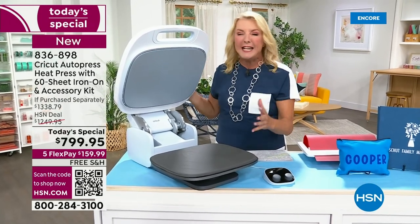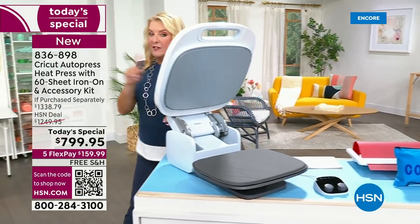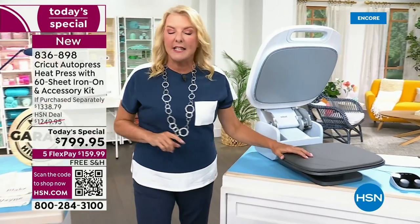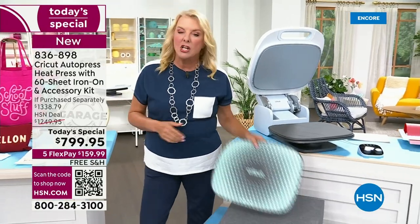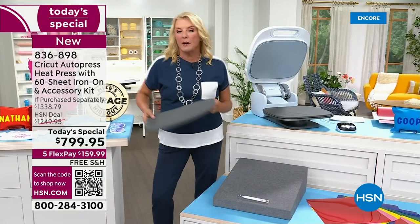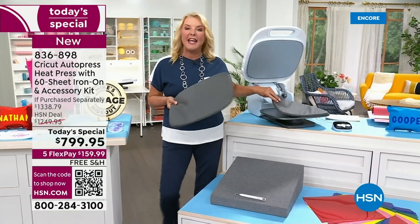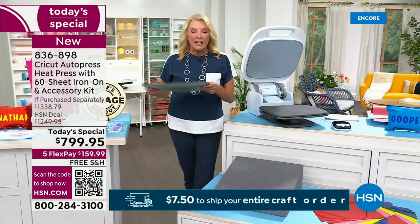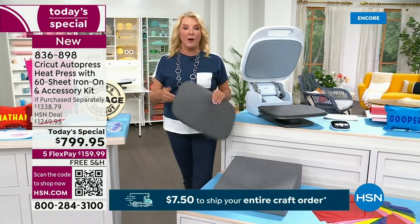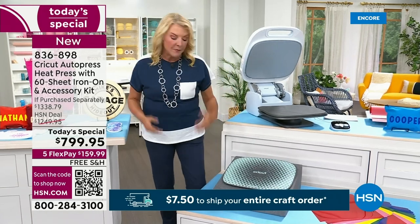It just gives you really easy but great results. And look what else we've done this time — we've never done this before. Everybody's been saying, can you give us a second mat? Because if you're doing a family reunion and you've got a lot of t-shirts you want to crank out with iron-ons, we are now including a second mat so you can go through almost like a small business. Because of the second mat, it allows you to do things much quicker.